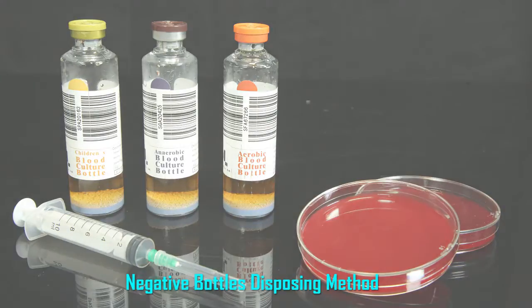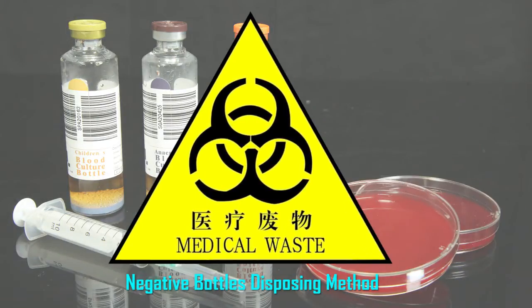Negative bottle disposal method: dispose of as dangerous medical rubbish.